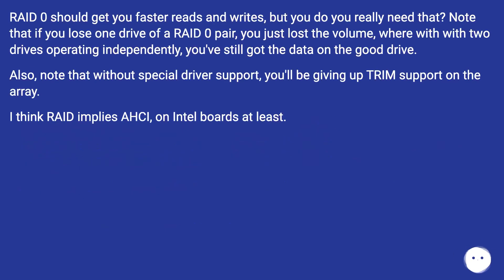RAID-0 should get you faster reads and writes, but do you really need that? Note that if you lose one drive of a RAID-0 pair, you've lost the entire volume. With two drives operating independently, you've still got the data on the good drive. Also note that without special driver support, you'll be giving up TRIM support on the array.